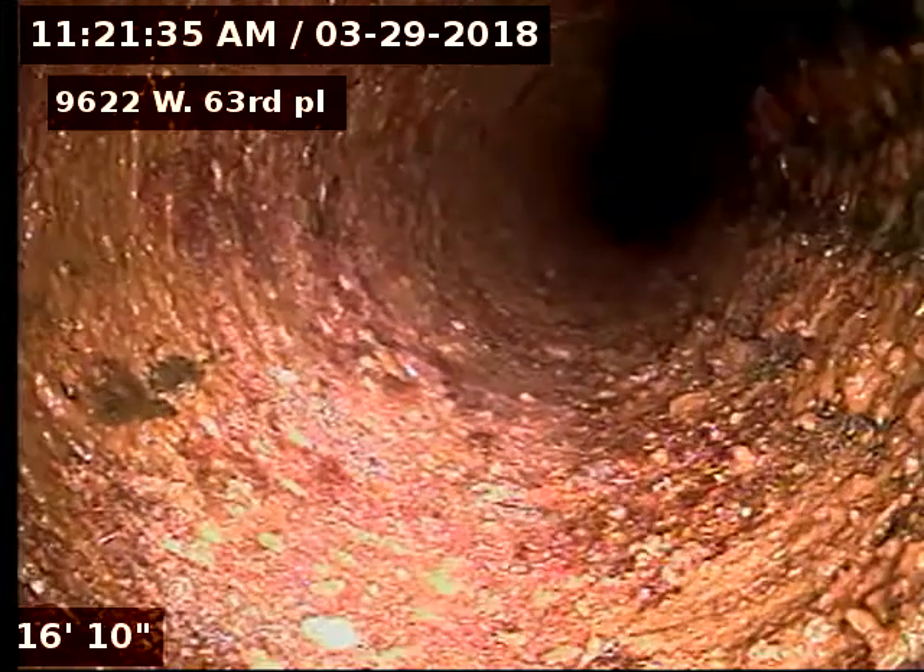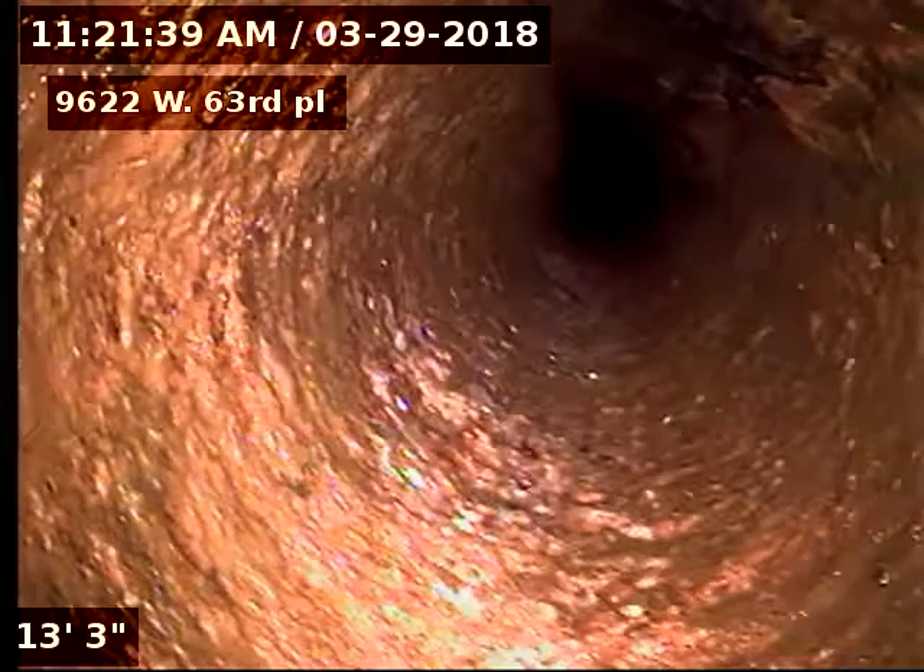9622 West 63rd Place — the sewer line has been tested and inspected and is flowing well at this time. The sewer line does have a few cracks throughout the clay line through the yard and into the curb. Recommendation is to replace the line from the cast iron to clay connection to PVC in the street at 65 foot — so about 30 to 65 foot, a 35-foot repair or so.